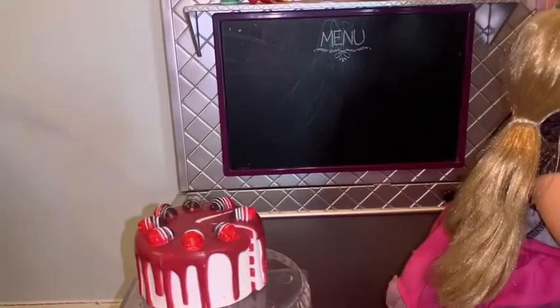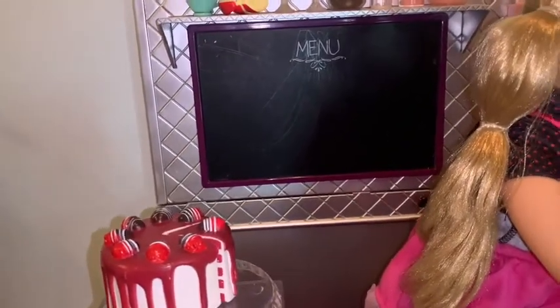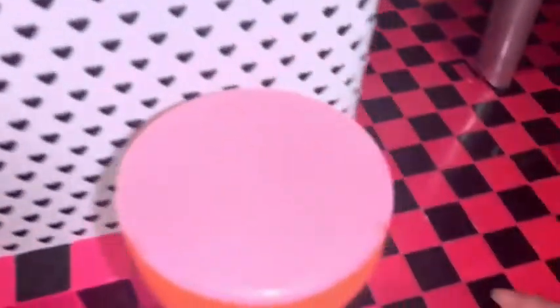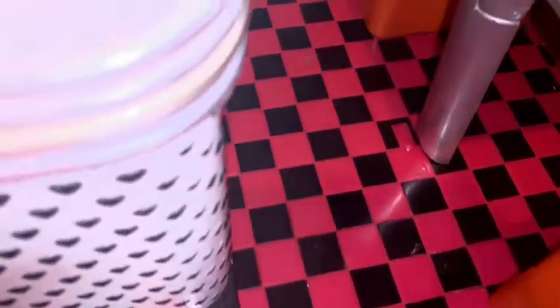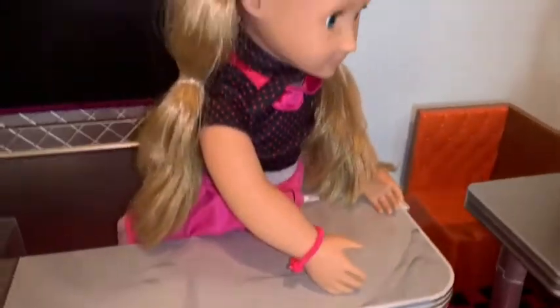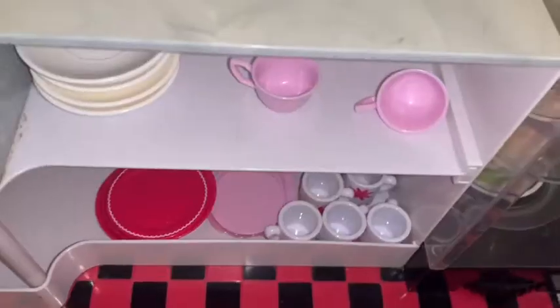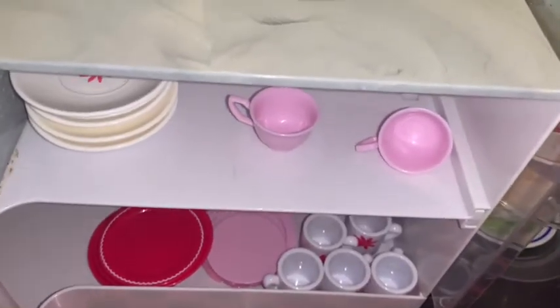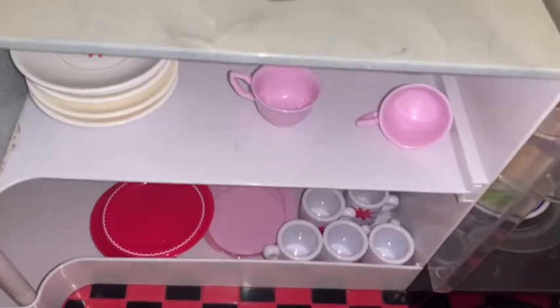This part here feels so cool and looks so retro. I love the floor — I love the checker style, it's so cute. Usually floors today don't look like this, so I think this is especially really cool. This is where the dolls can keep things inside — where the waitress can get cups and plates.